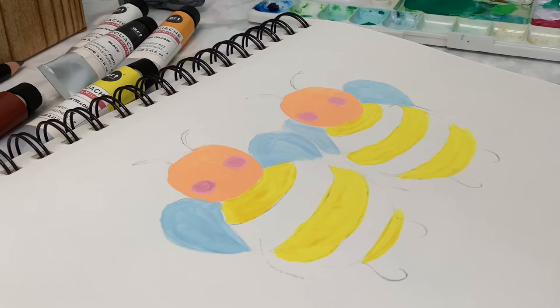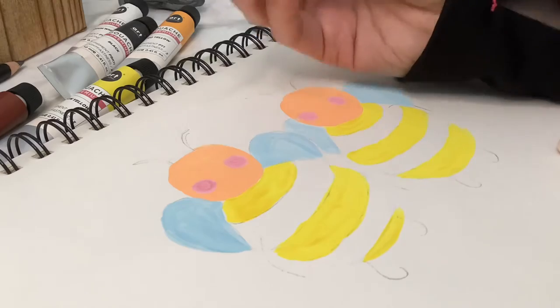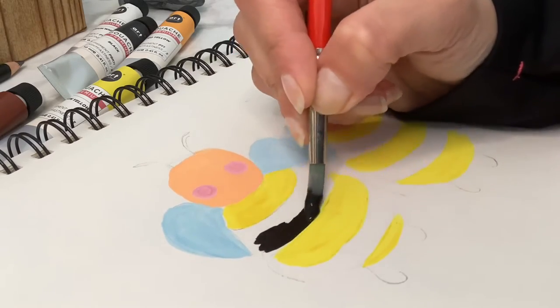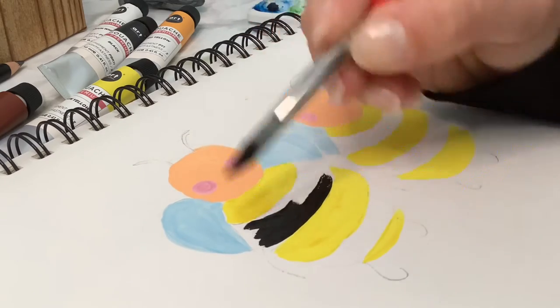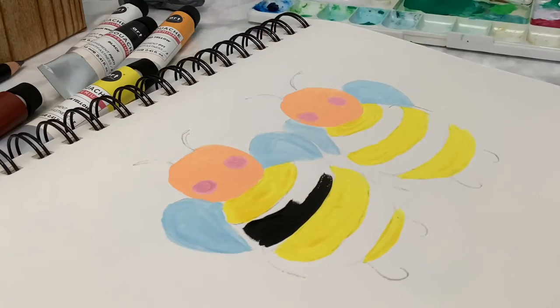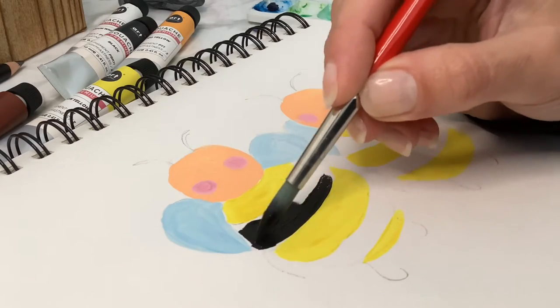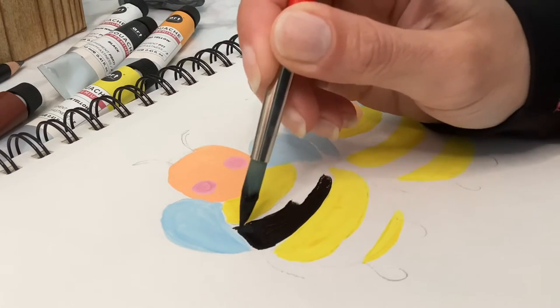We're going to let the wings dry up a little bit, and this is really going to tie everything together — we're ready for the black. I'm going to start with the bodies and just fill in some of the stripes. You should really use a tiny brush; mine was a little bit too big here and I ended up switching.